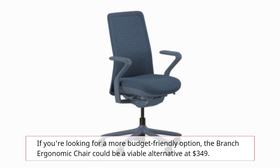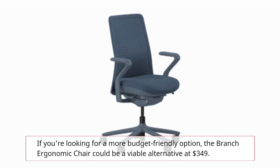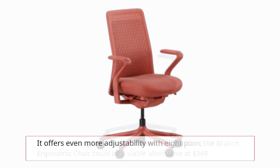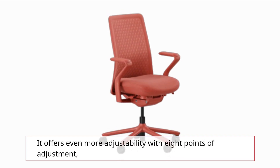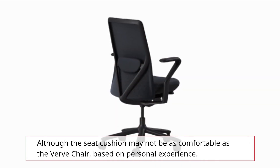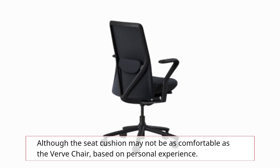If you're looking for a more budget-friendly option, the Branch Ergonomic chair could be a viable alternative at $349. It offers even more adjustability with 8 points of adjustment, although the seat cushion may not be as comfortable as the Verve chair, based on personal experience.